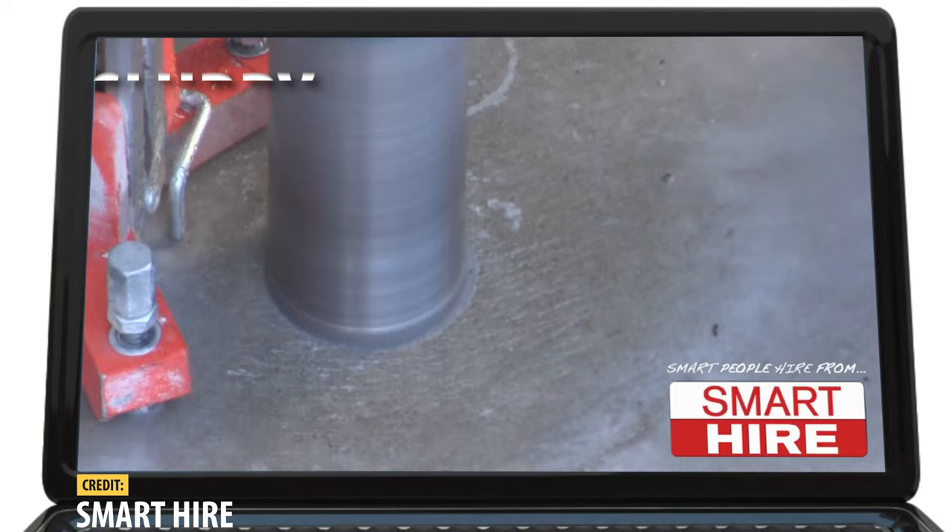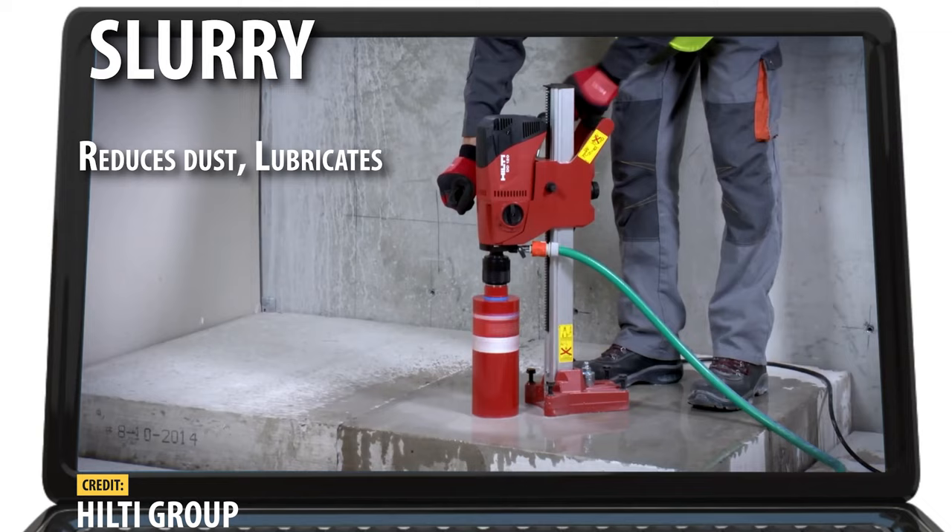This will create a slurry — a mixture of dust and water. Using water not only reduces dust and lubricates, but it also helps to cool down the tool that's working overtime.